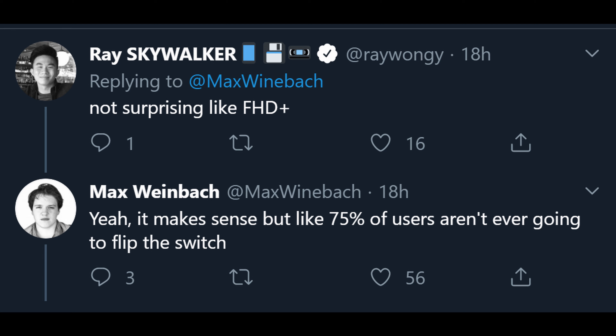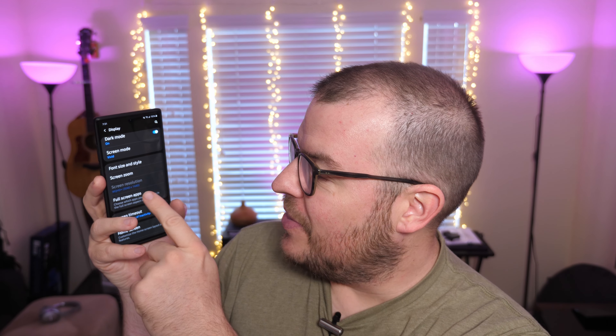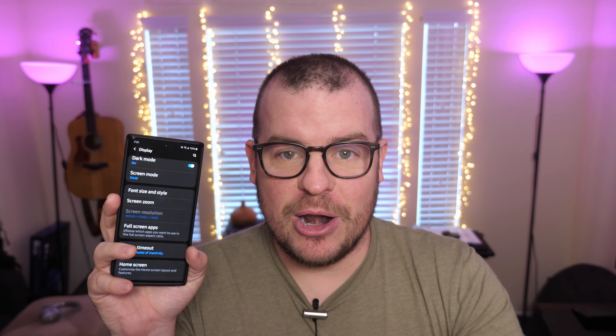Max says yes it makes sense, but like 75% of users aren't ever going to flip the switch. What he means by that is, in order to change resolutions and refresh rate speeds, you're going to have to go into the settings of your phone, go into display, then go into screen resolution and change it to whatever you want — 60Hz, 120Hz, 2K, 1080p — whatever you want to set it at. By default it's going to be 1080p plus at 60Hz, so you're not going to get the amazingly smooth screen right off the bat unless you go into the settings, which means most people are not even going to change this.